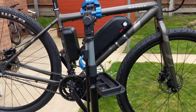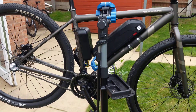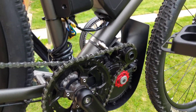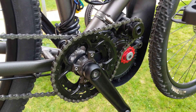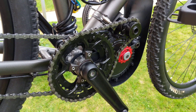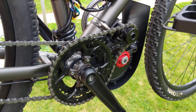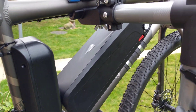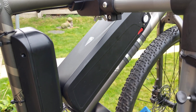I'm just going to do a quick video on the new electric kit I've fitted. It's a GNG mid-drive reduction kit — 48 volts, 500 watts, and it's got an 8.8 AH battery.